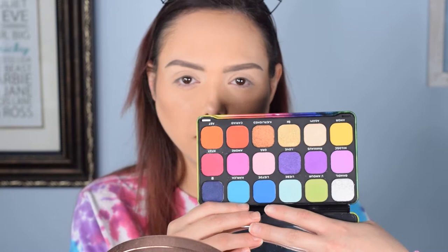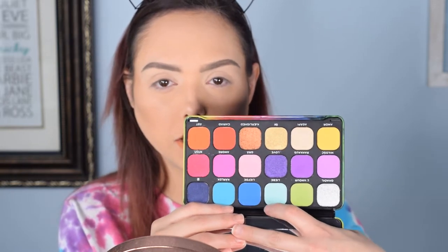I picked this up in one of my last hauls. It was released pretty recently, like in August, but it is a pride palette. It's got a lot of really gorgeous shades, very pigmented, not a lot of glitters — which honestly the Makeup Revolution glitter pigments are not some of my favorites, so I'm okay with that.